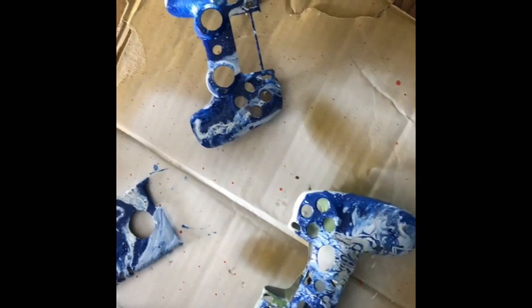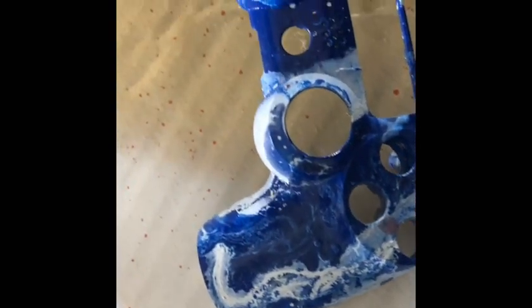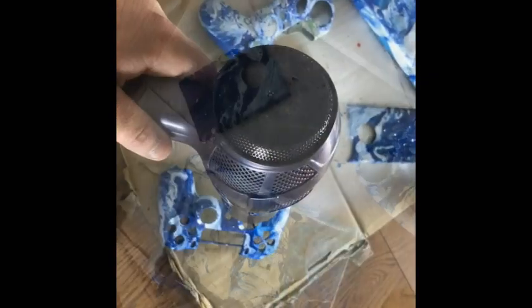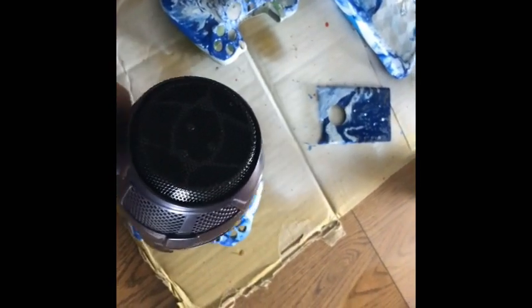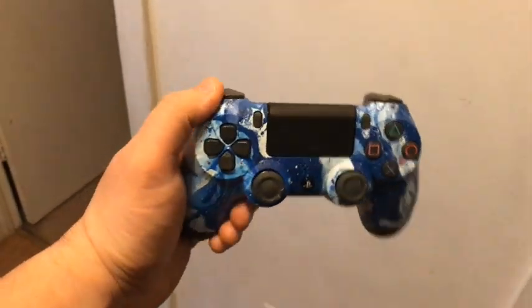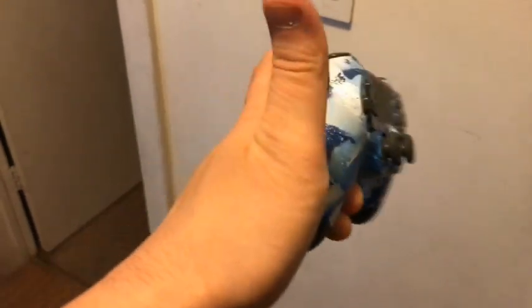It's been just over an hour. Let's see how it looks. Some bubbles and stuff. This controller actually came out better than anything else — not really any bubbles on it. I'll come back and check on it in a couple more hours. And there it is — a custom hydro dip PS4 controller. Could have done the back too, but I kind of wanted to do the contrasting look. I think it looks pretty sweet.